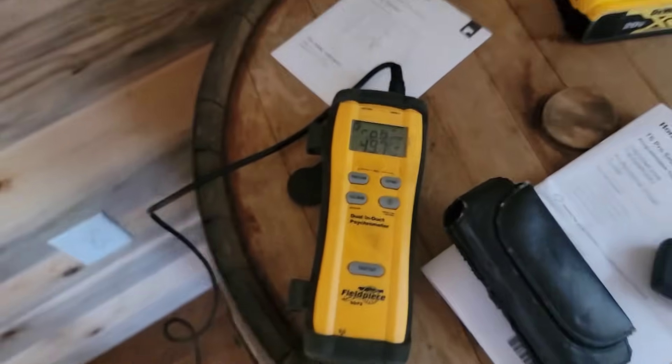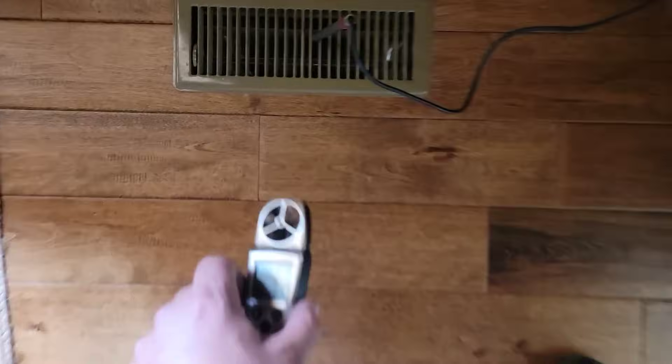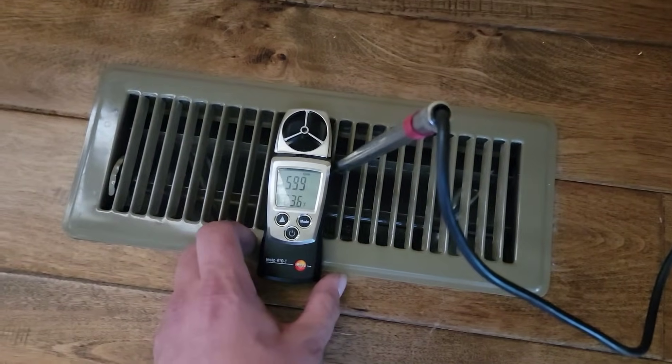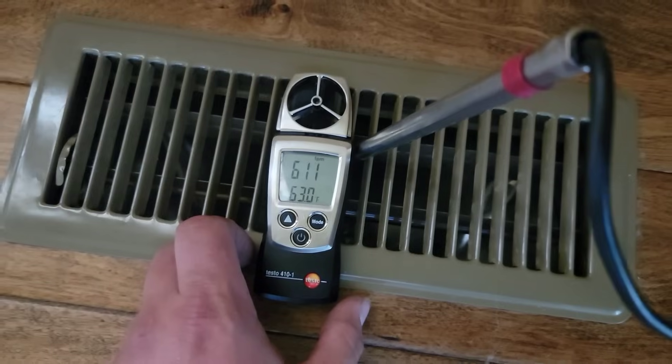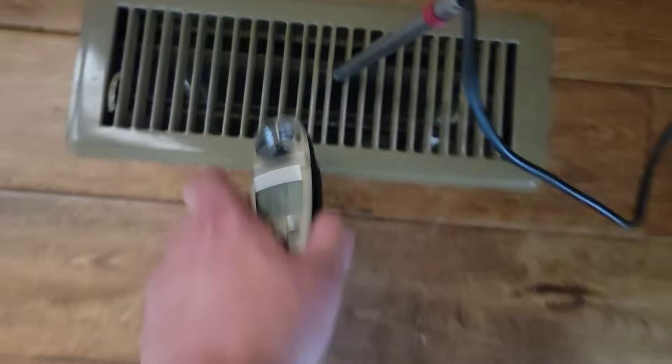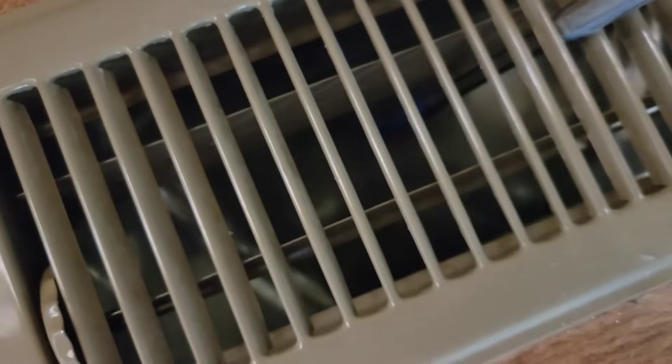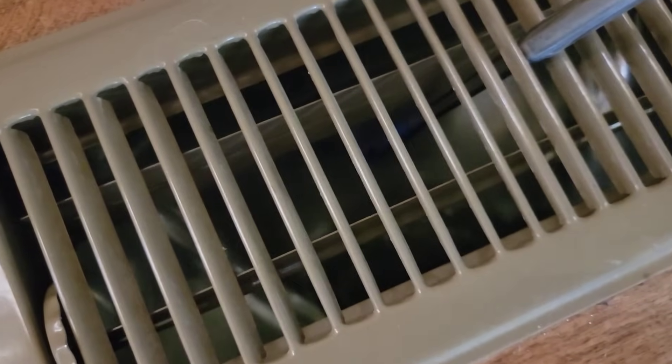It's 70 degrees in the home still. 49 degrees coming out of the supply vent — that means we have a 20, 21-degree split. Airflow on this vent is great. No longer have that loud sound. Go back to the beginning of the video when I held you down here and let you hear that sound — and now hear the difference.